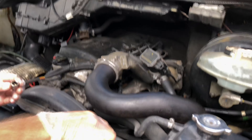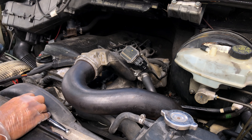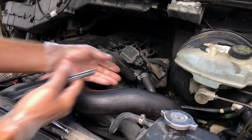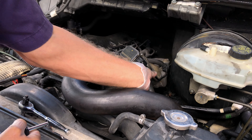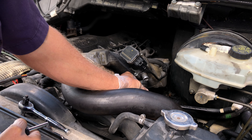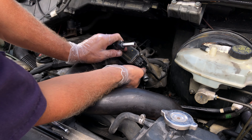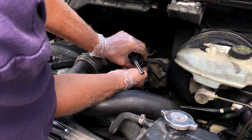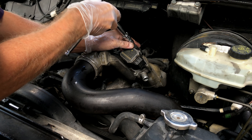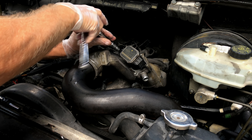Before we pull the EGR off, we should drain the coolant first. A shop would be required to catch all the antifreeze coming out, but home guys don't have to worry about that. We disconnect the electrical and set it aside safely. I like to make sure all the bolts are loose and working free before taking any of them all the way out.